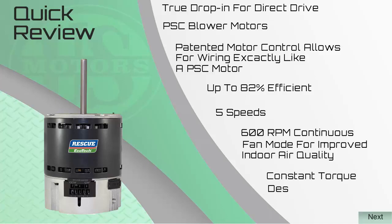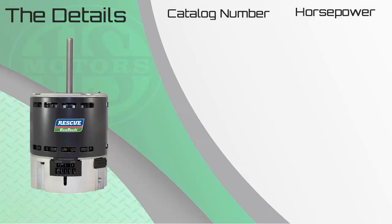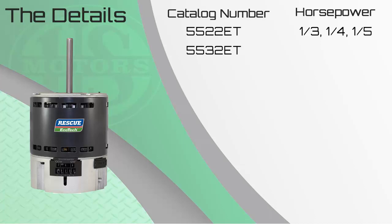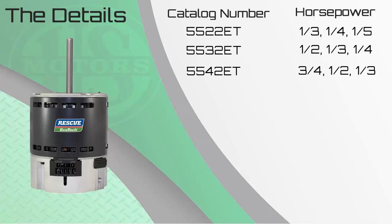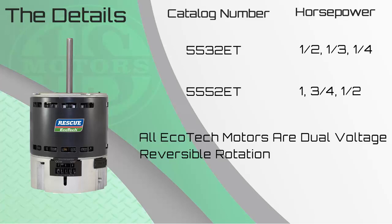It is a constant torque design with active airflow management. The Rescue Ecotech is available in four multi-horsepower model numbers: 5522 ET (one-third to one-fifth horsepower), 5532 ET (one-half to one-quarter), 5542 ET (three-quarter to a third), and 5552 ET (one horsepower down to one-half horsepower). All models are dual voltage and reversible, making them an excellent truck stock motor. By stocking just the 5552 and the 5532, you have covered the horsepower range from one horse all the way down to one-quarter horse.